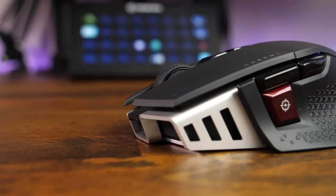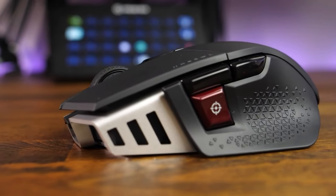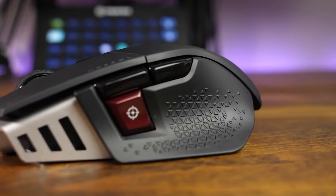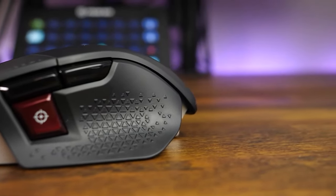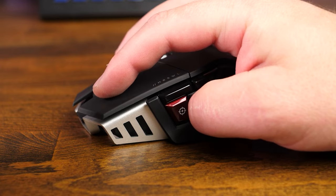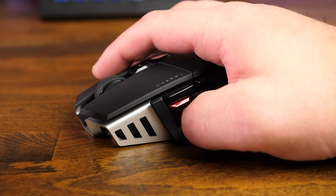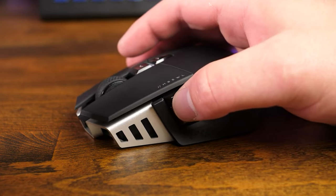This mouse combines the Omron optical switch technology with what Corsair has branded as their Quick Fire keys. What this really means is the left and right click buttons feature a spring-loaded pre-tension design with zero gaps — a fancy way of saying they're supposed to be immune to the dreaded double or misclicking that seems to plague Corsair's mice. I'm curious to see how well the durability will last on this setup. So far they feel solid and have a nice feedback sound and feel when pressed.